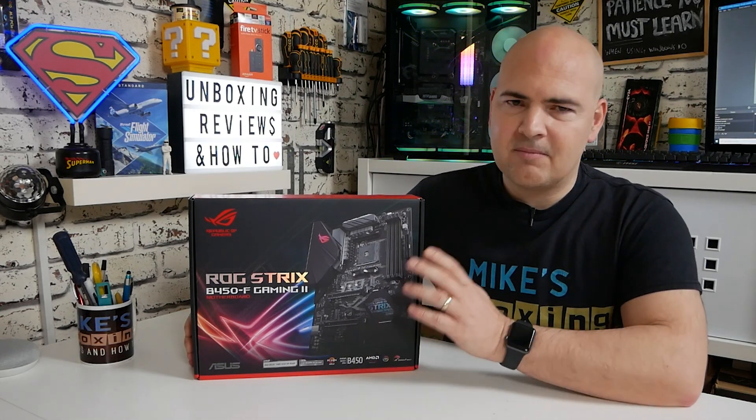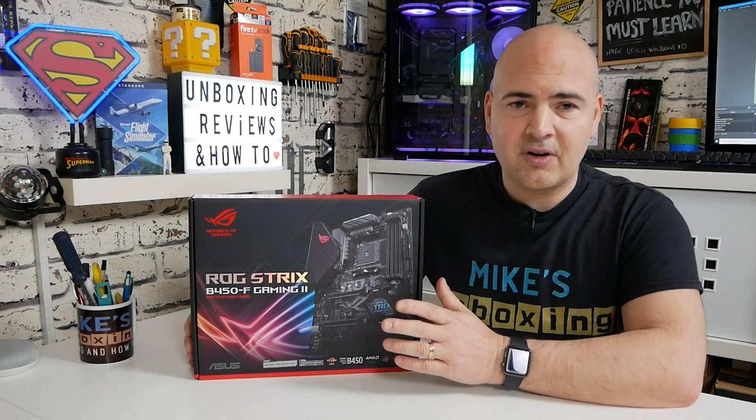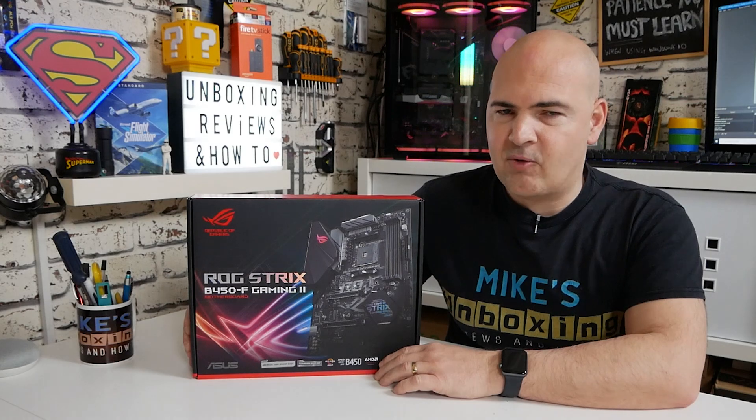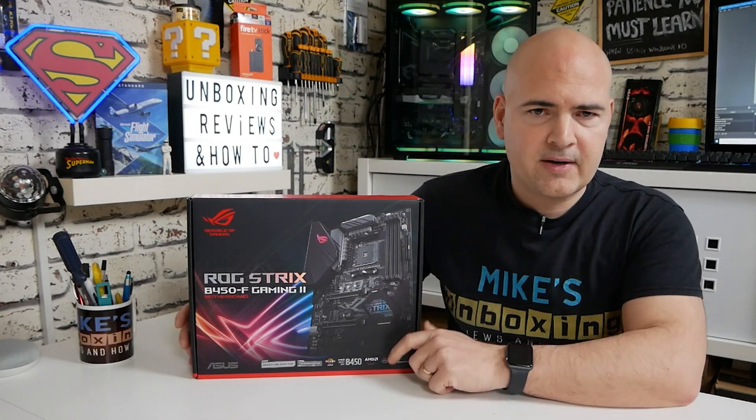We'll go through, unbox it, take a look at the features, have a discussion on it, and then see if it's actually the board for you. So let's talk about some of the upgrades that this particular board has over its predecessor.